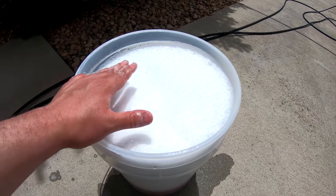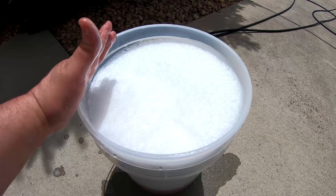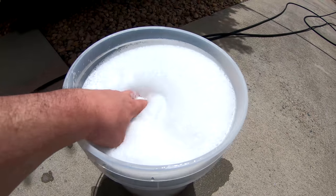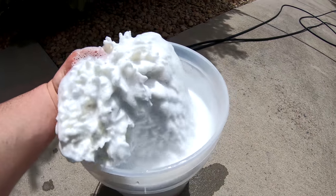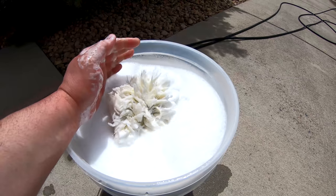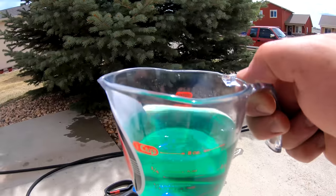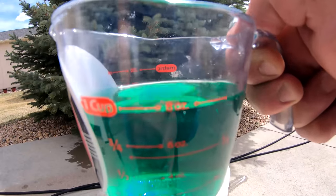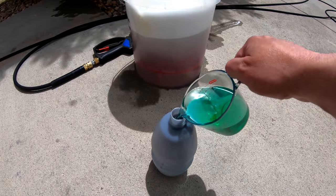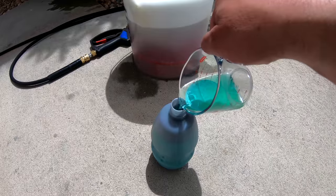It is very low on lubrication for the suds and the soap, but that doesn't mean it's bad. Let's go ahead and check out the foam cannon. My foam cannon is a 33-ounce foam cannon, and as you can see, we are right on the eight-ounce mark. We'll pour this in — I've already got nice warm water in my foam cannon — and we'll get it shaken up and start foaming.